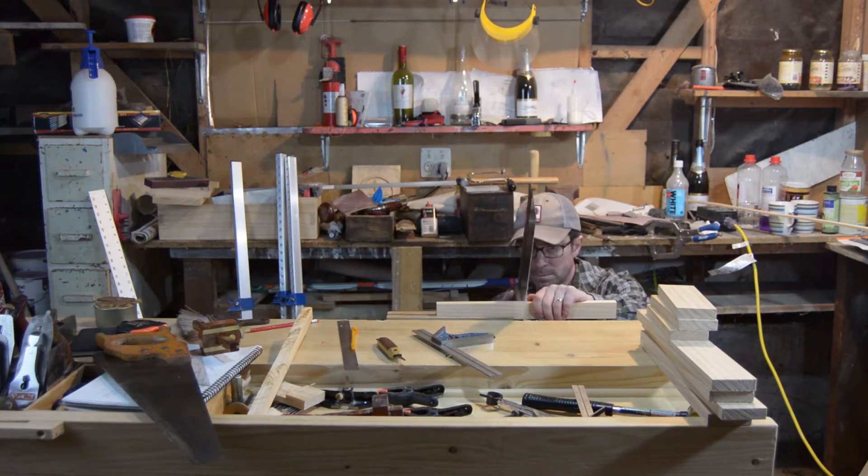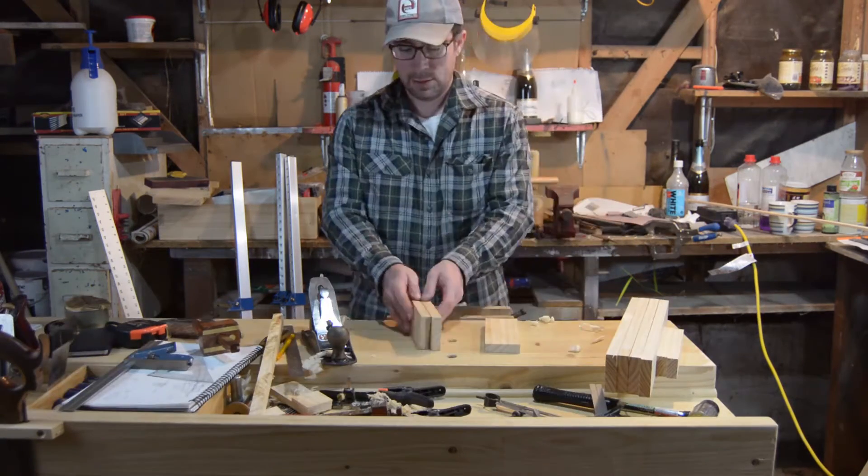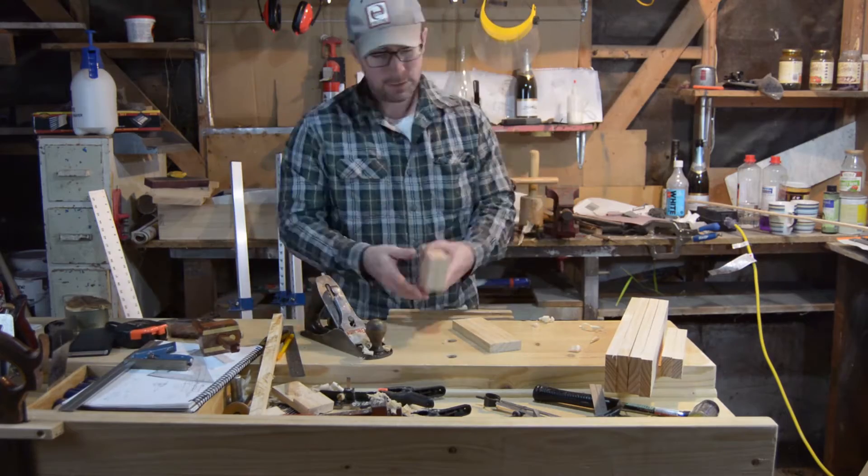I'm using a shooting board to true them up and a hand plane to square them. I want to make sure at this point that all my legs are at the same exact length.